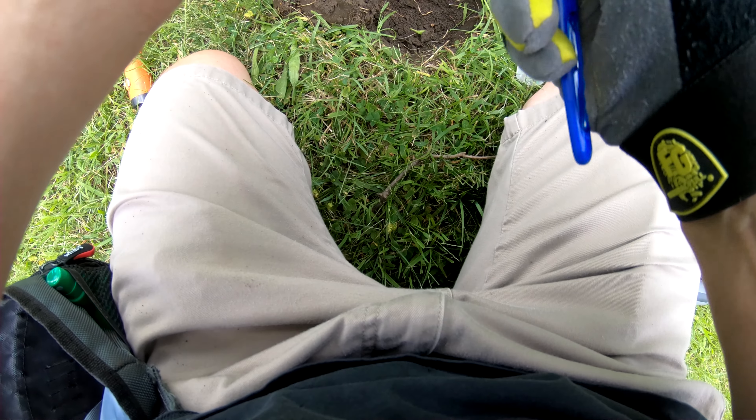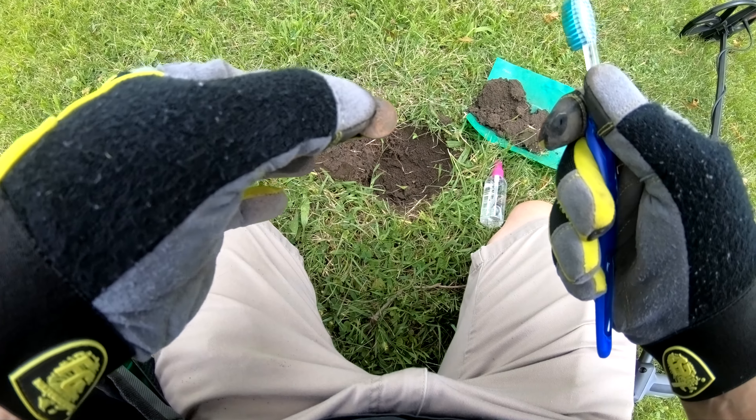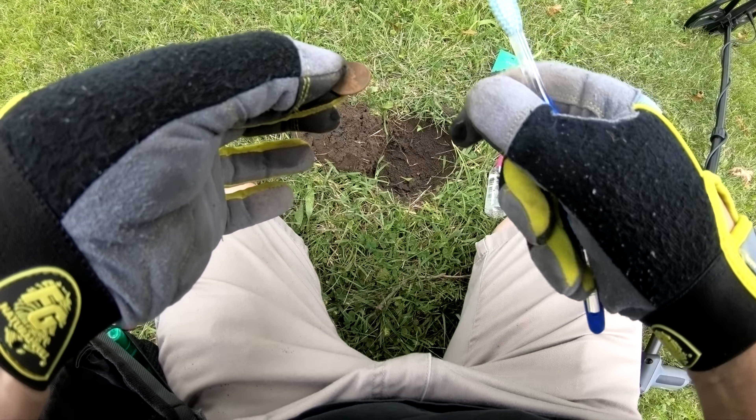I'm just waving the pinpointer at it and I visually spotted it — it's halfway in, halfway out. I haven't taken it out yet but it's a coin, I'm sure. Finally I get a coin.